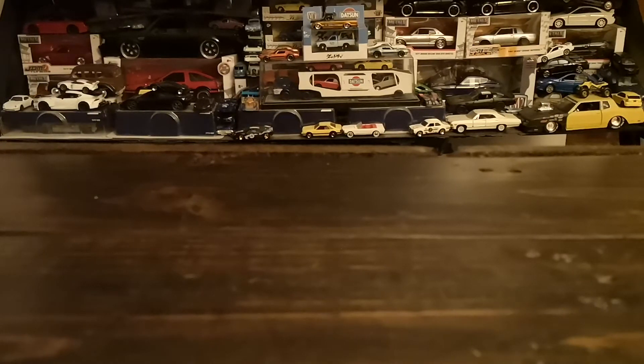First thing I wanted to showcase today was the arrival of the second wave of Hot Wheels Ultra Hots. I'm pretty happy about the second wave — there's actually a little bit more variety in regards to the casts that have been shown. I picked up three out of the series of eight.